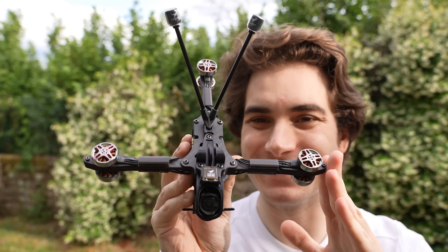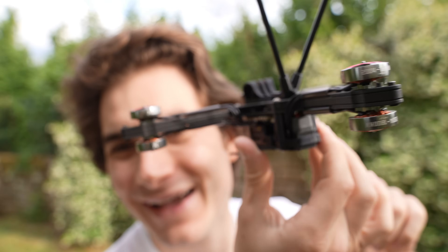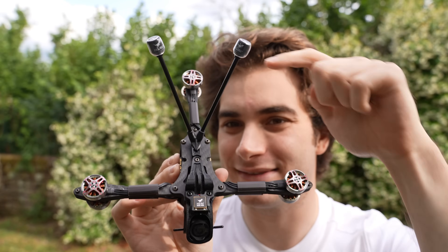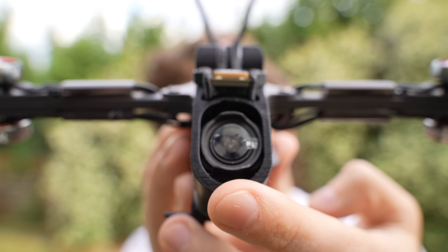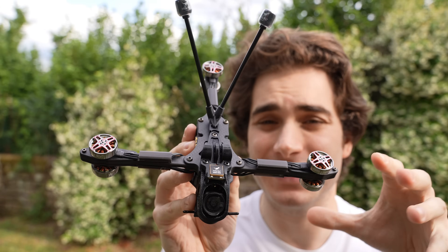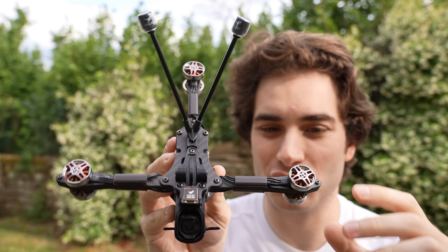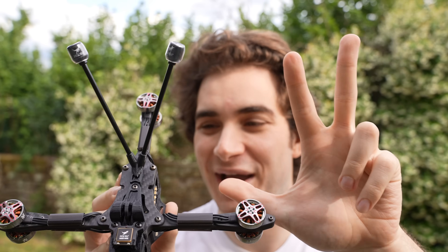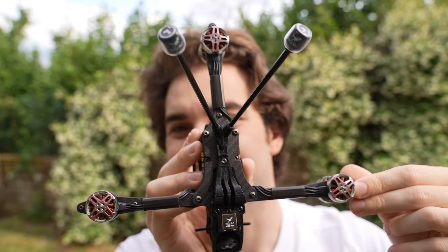Finally, this is the drone. It looks crazy and I can't wait to fly. It's 200 millimeters this way and 180 this way. This is the O3 version and once you put the propellers on it will be around 298 grams, which is not heavy at all considering it has six motors instead of four — but only three arms, which saves weight.